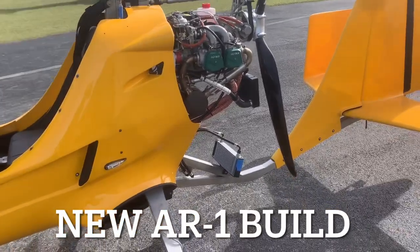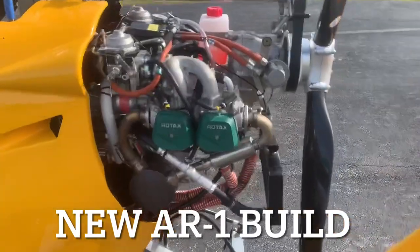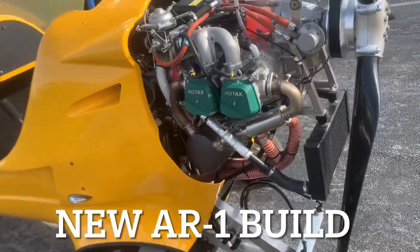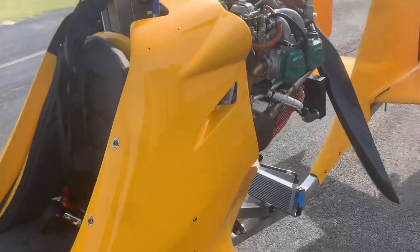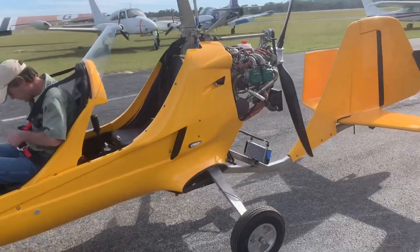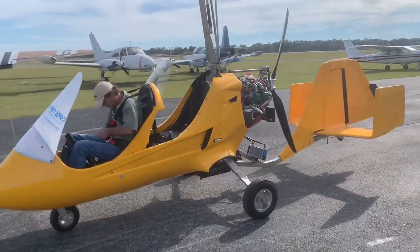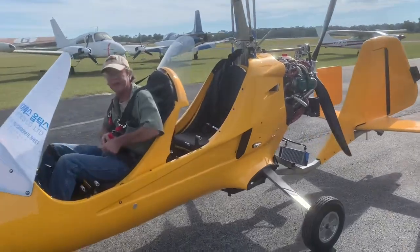We got a big bore 912, and what horsepower is this supposed to put out? 10 more ponies than the 100 horse. So no turbo though — normally aspirated motor, mechanical fuel pumps, very sound simple setup.